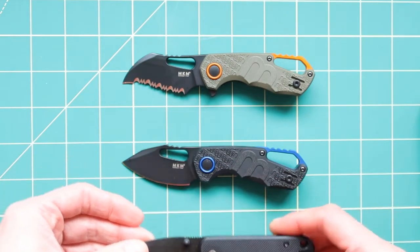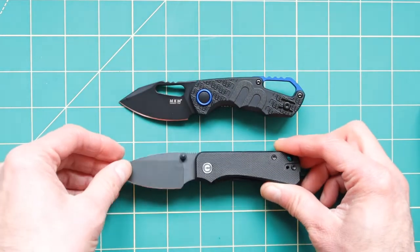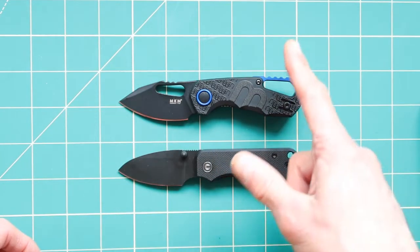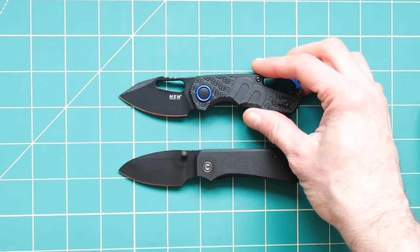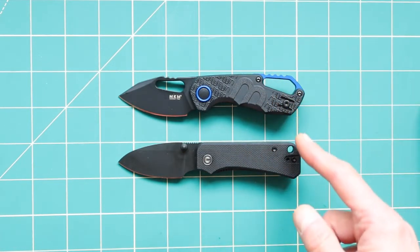When it comes to different knives, one thing that also comes to mind as something equivalent is the Baby Boatner. It is almost identical in its size as well, and you can see that they are almost identical in every specification — but this MKM is just so much cooler looking.